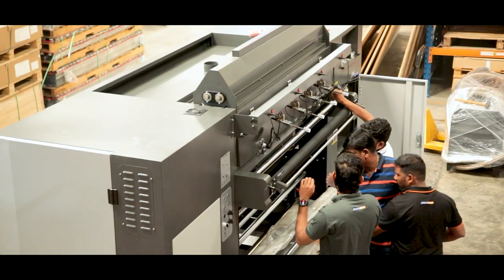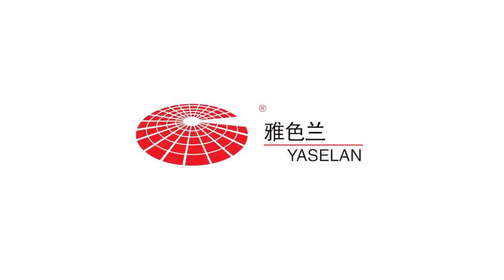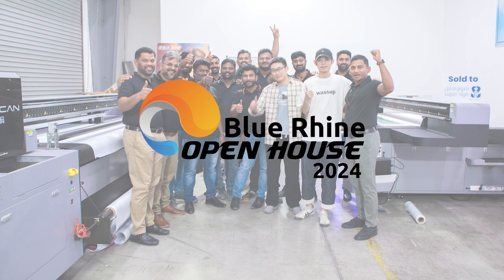We recently launched the first ever double-sided synchronous digital textile printer from the manufacturer Yasalan in the GCC region, at our recently held open house in Dubai.